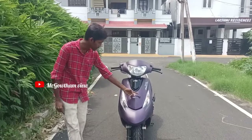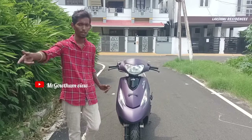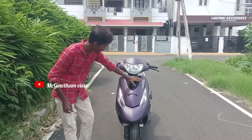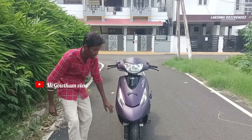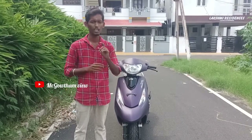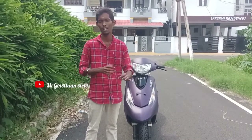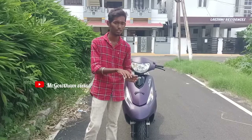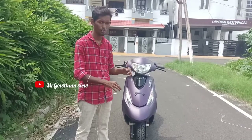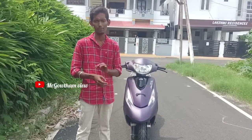There is a number plate option. It has a turn indicator. If you look at the scooter, it has a 10-inch wheel. If you look at the top braking option, it is slightly advanced. In the front, we have a body color mirror.